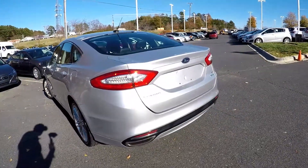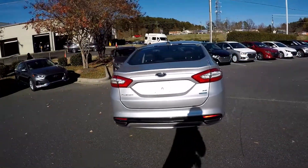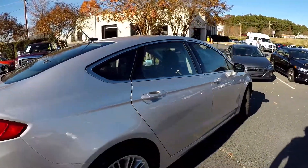Coming around to the back, we can see a little spot right there. The rest of the rear's in good shape, just a couple little scuff marks there.